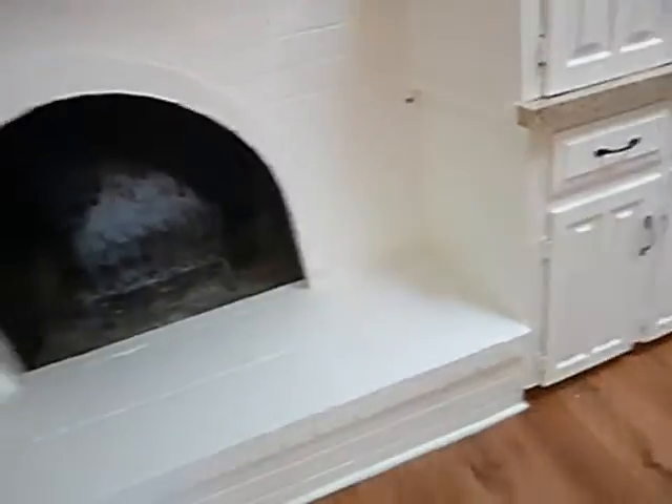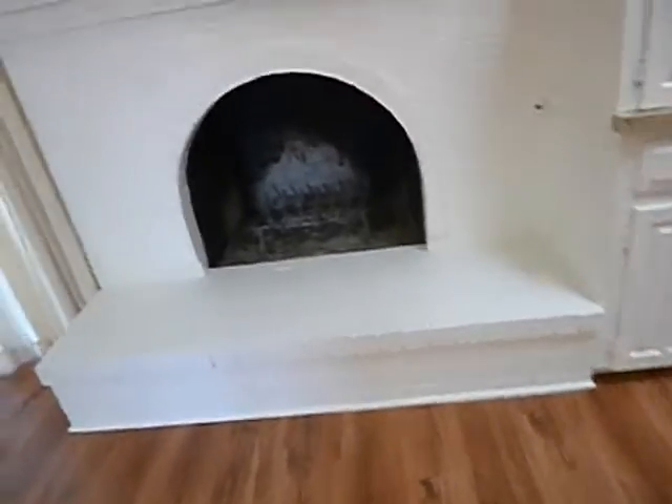This might seem pretty basic, but if you want to start a fire in a fireplace, you need wood. This fireplace has a gas starter. When you reach up in here, you want to find out that your damper is open.